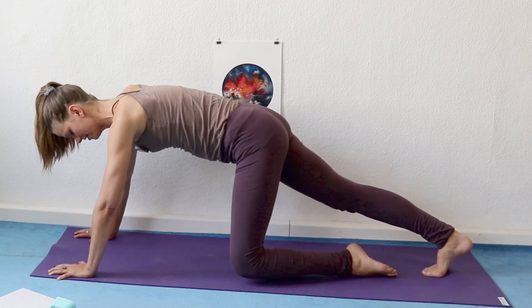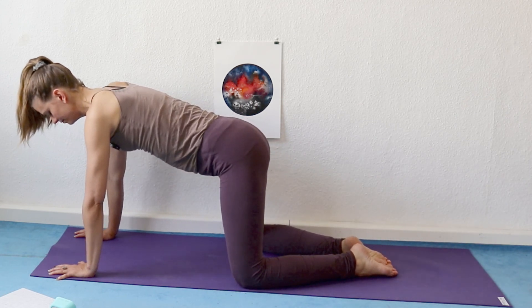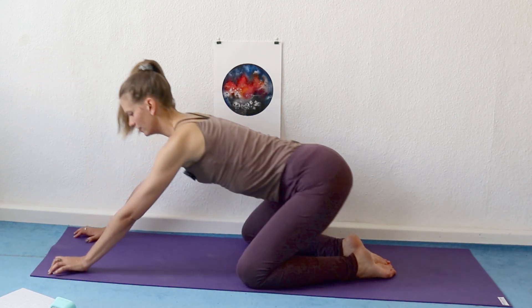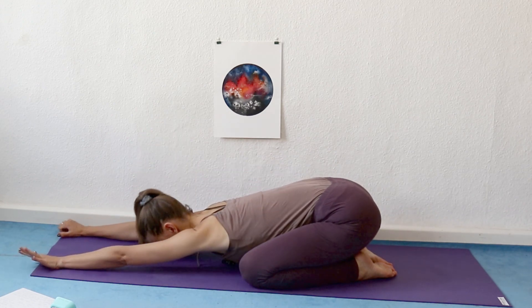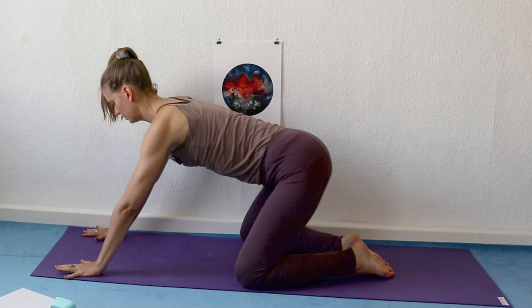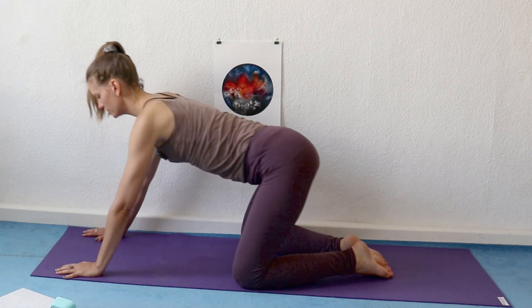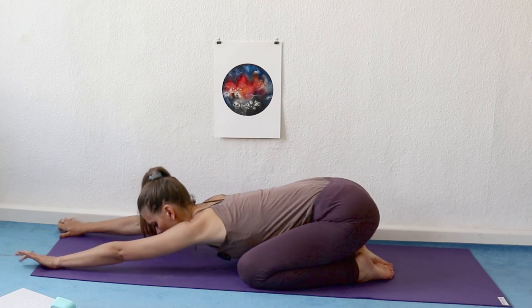Now place your knees again. Big toes together, big inhale here. Exhale, extended child's pose. And inhale to all fours, but you can leave your big toes together. Exhale, extended child's pose. Just two more times in your own rhythm.